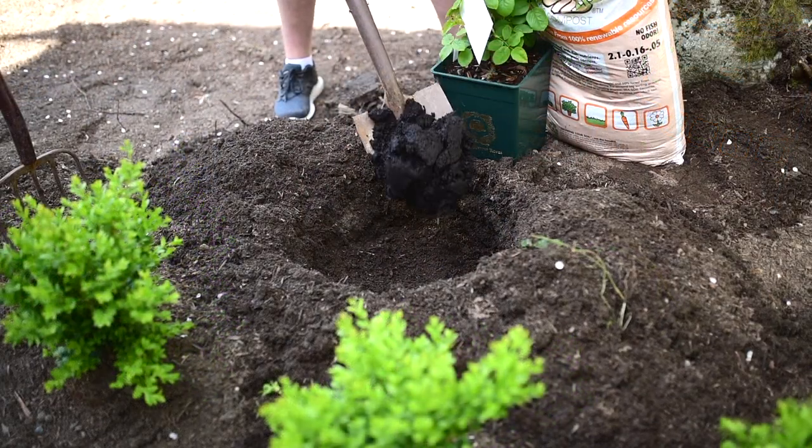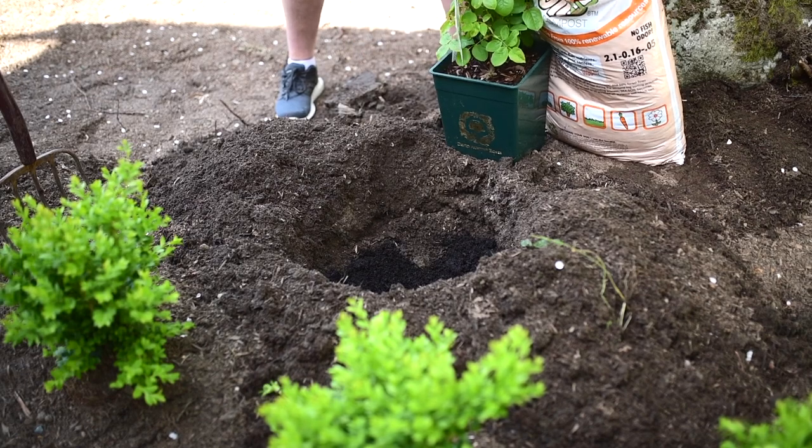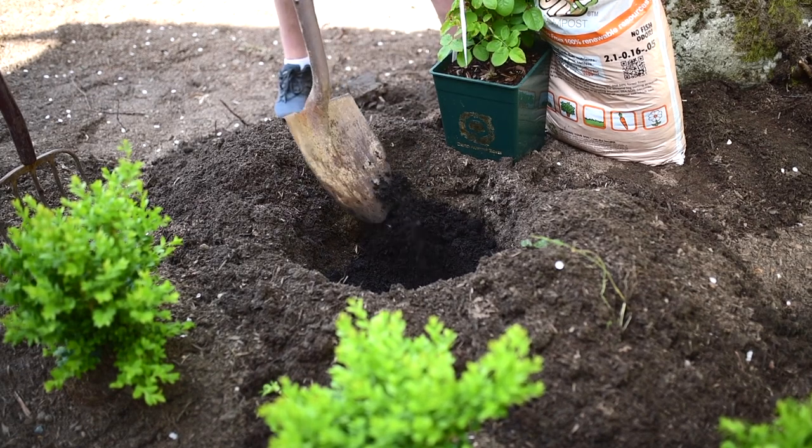The next step is to add some organic compost into your hole, just on the bottom — a nice little layer.